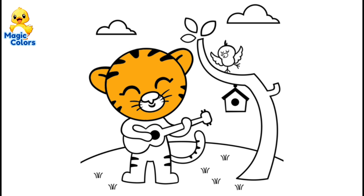We start by coloring the tiger orange. Color the entire body of the tiger with this color, except for the nose and mouth.